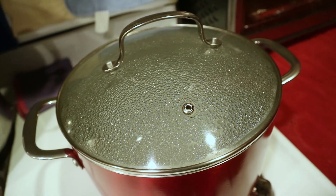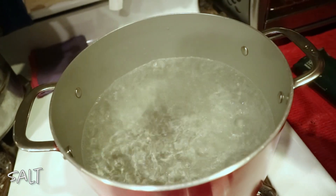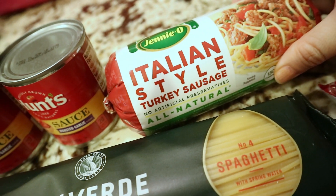The very first thing I did was put on a huge pot of water, covered it with a lid, and turned the heat on to high because the water needs to come to a boil to cook the spaghetti. Then I turned on another burner, took a non-stick skillet, turned it on to medium-high heat, and added my Italian turkey sausage.